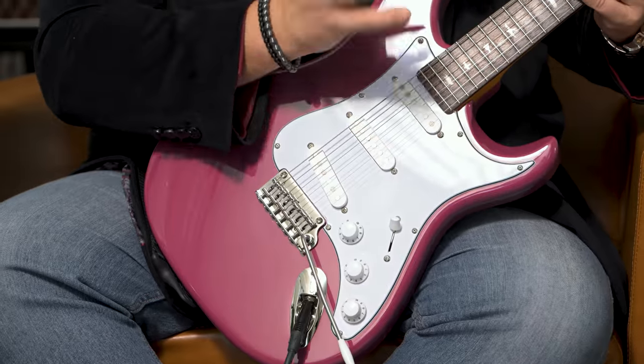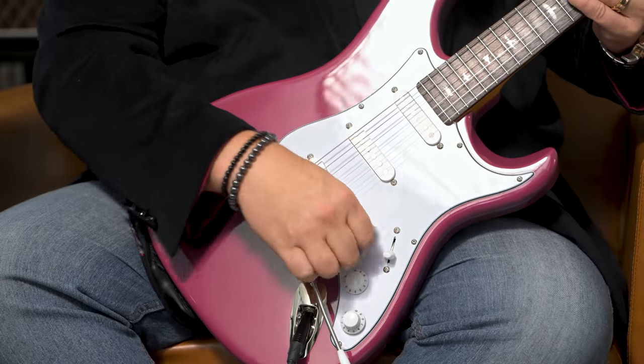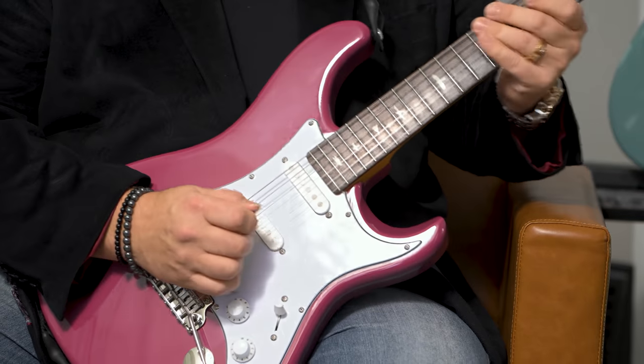We have two more positions on the pickup selector — bridge and middle together, and neck and middle together.